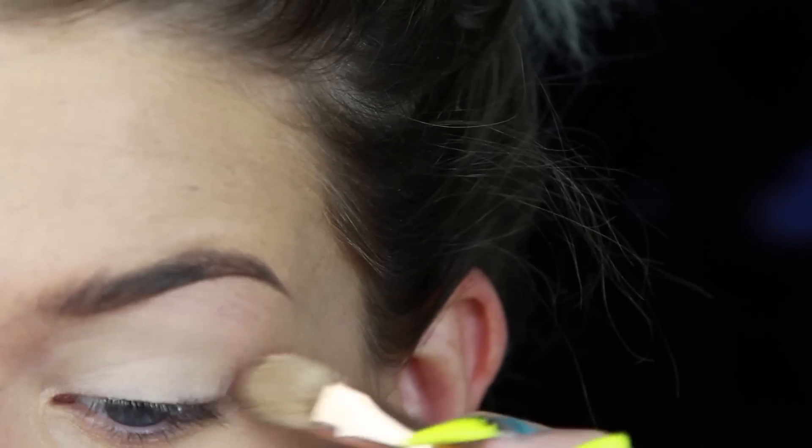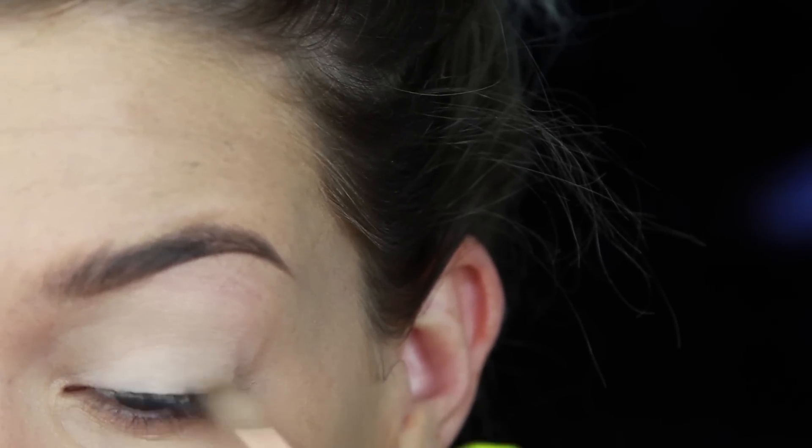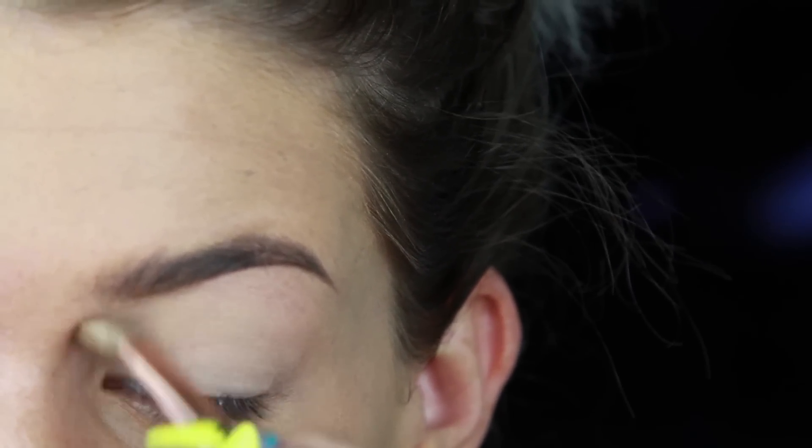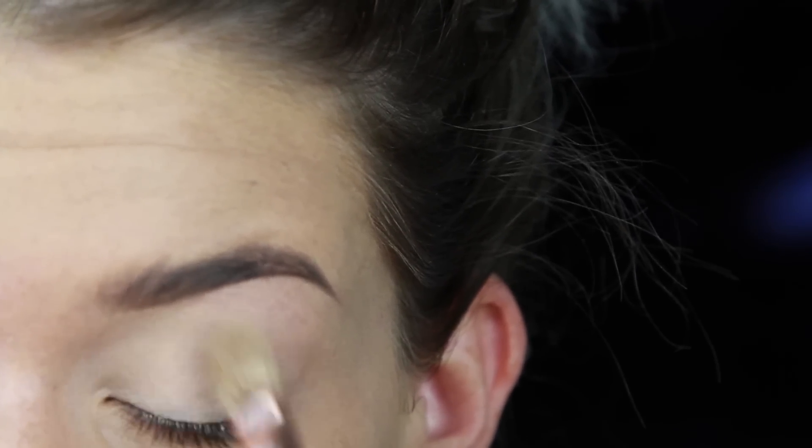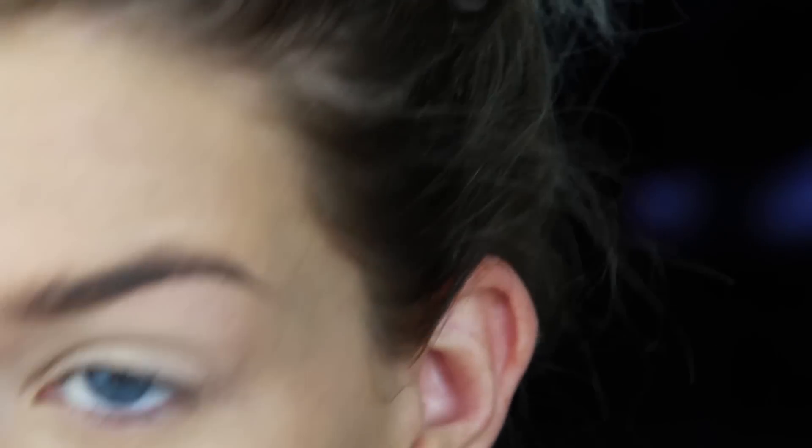You don't want to apply too much of this, or it will do the opposite effect and it will crease your shadows like crazy, and nobody wants that. So just avoid that unless you want creasy shadows, in which case don't avoid it and you'll have excellently creasy shadows.